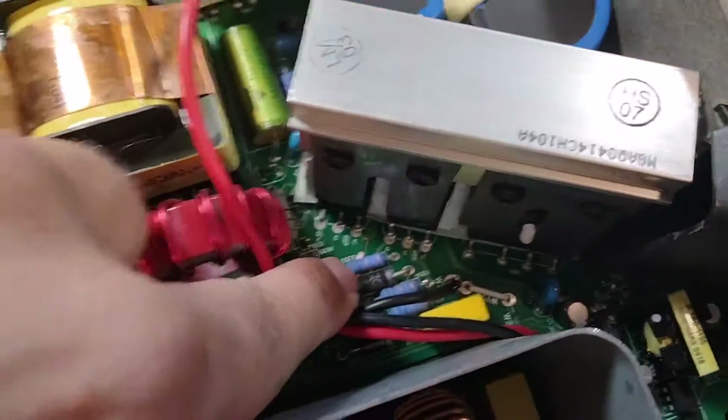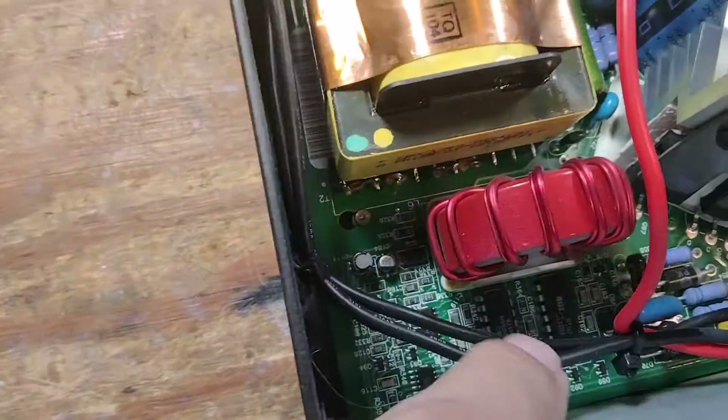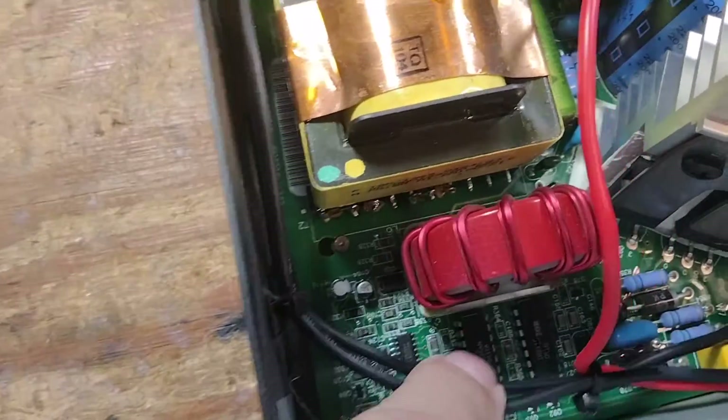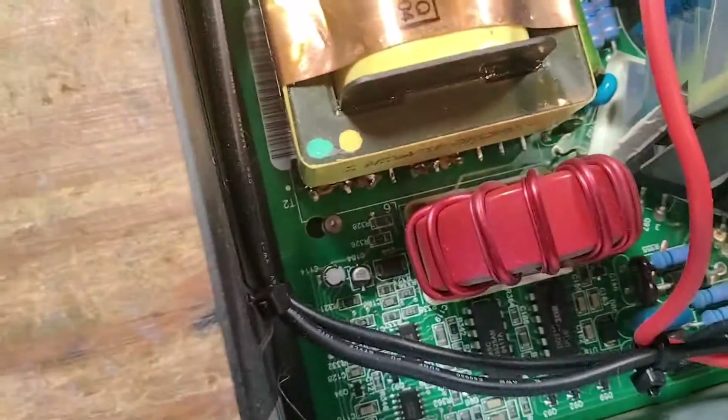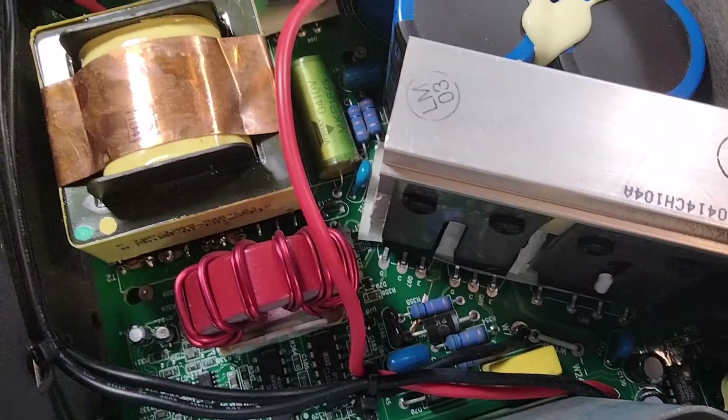I can see a trace is burned down there and this IC here has a big crack in it. That tells me that these IGBTs are probably shorted.